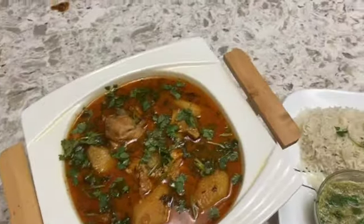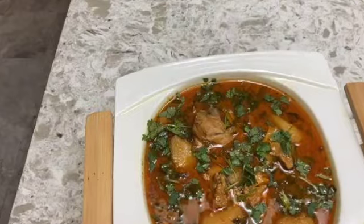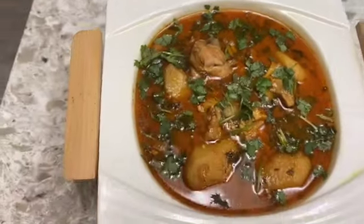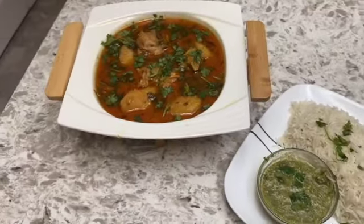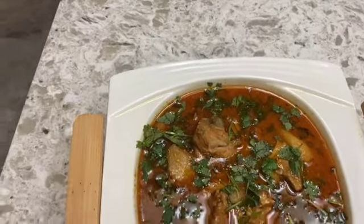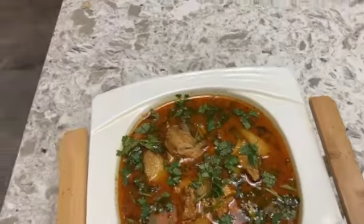If you like this recipe, please like, comment, share and subscribe. This is an easy recipe and it doesn't take too long. If you have any recommendation for our next video, please leave it in the comment box. God bless you. Thank you.